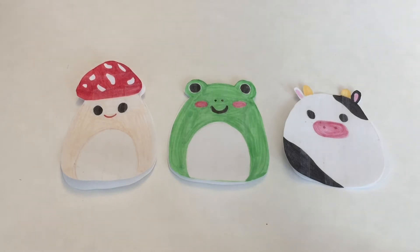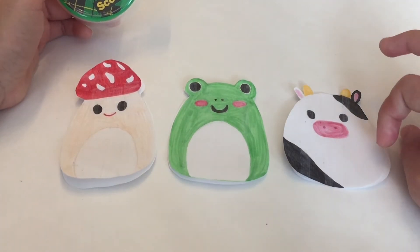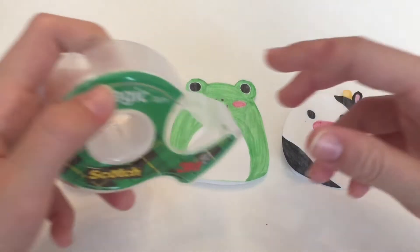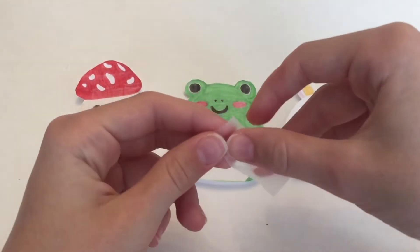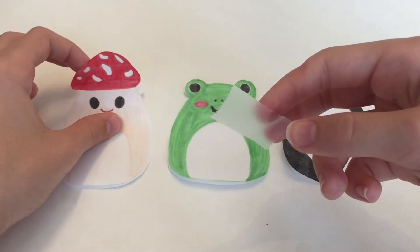Go ahead and take your tape again. This next step is to be taping up all the edges, leaving one hole open. I'll be showing you how to do that really easily. First, take a piece of tape — not super big but also not super small, about that size.